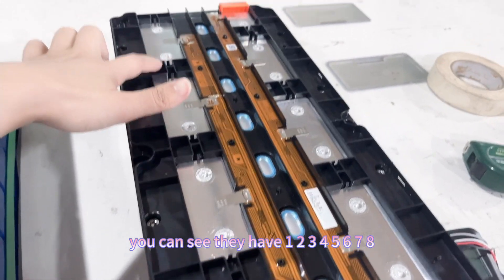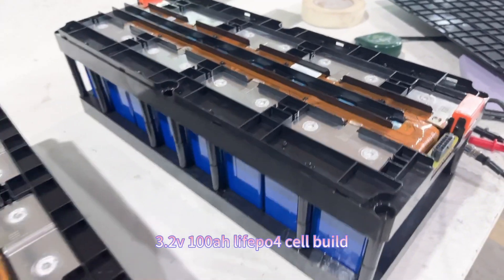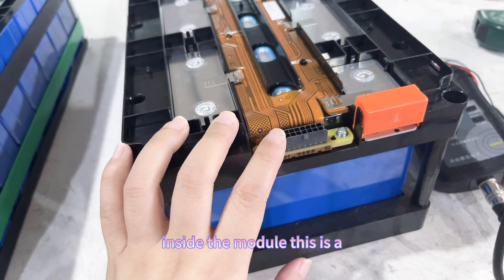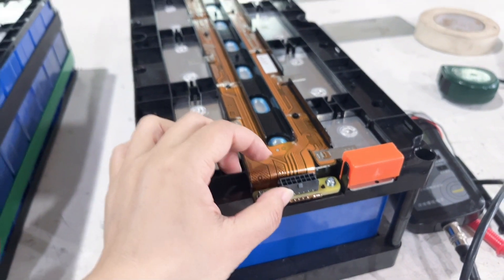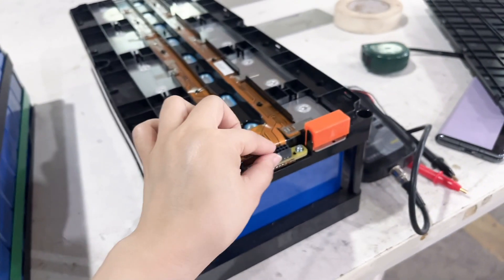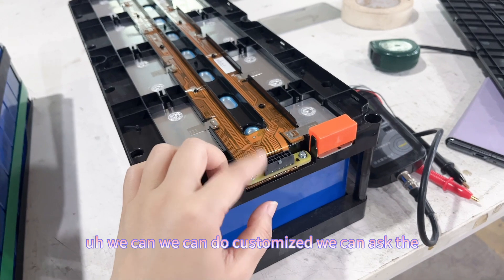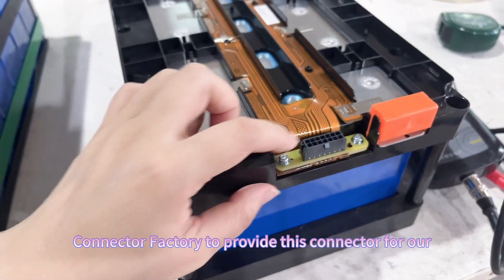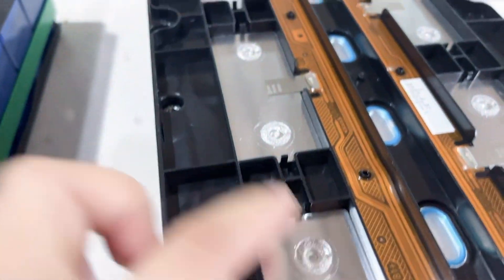You can see the module inside. There's a collection line connector. We can actually customize this connector pin-out to connect with your BMS. We can ask the connection factory to provide this connector for your needs.